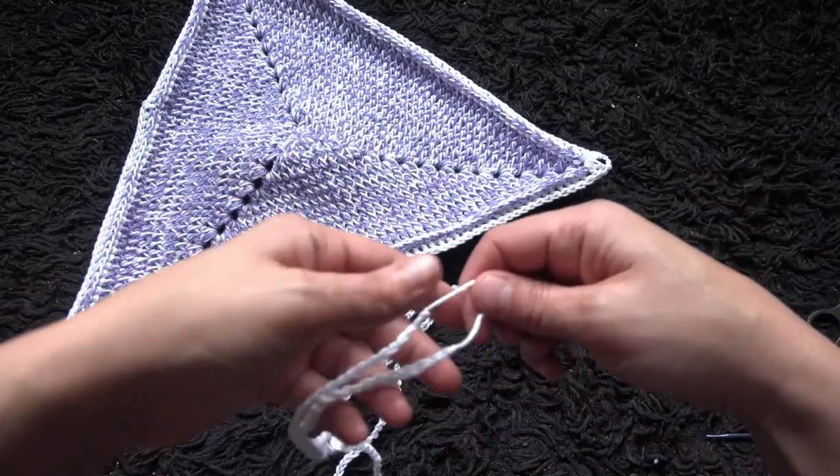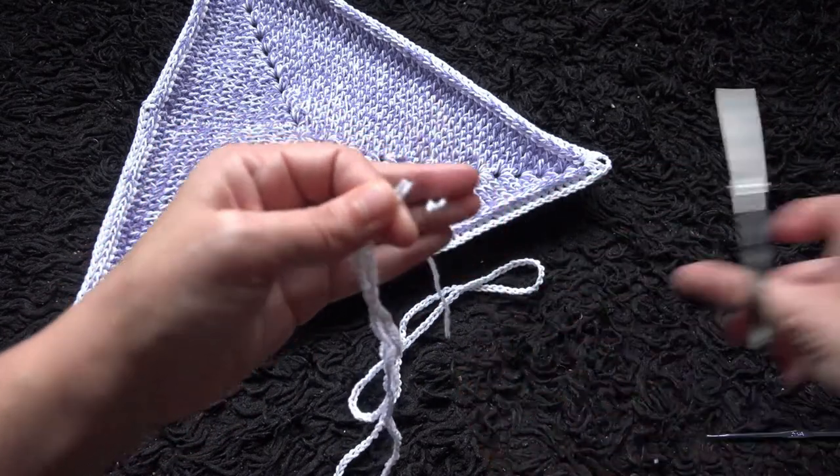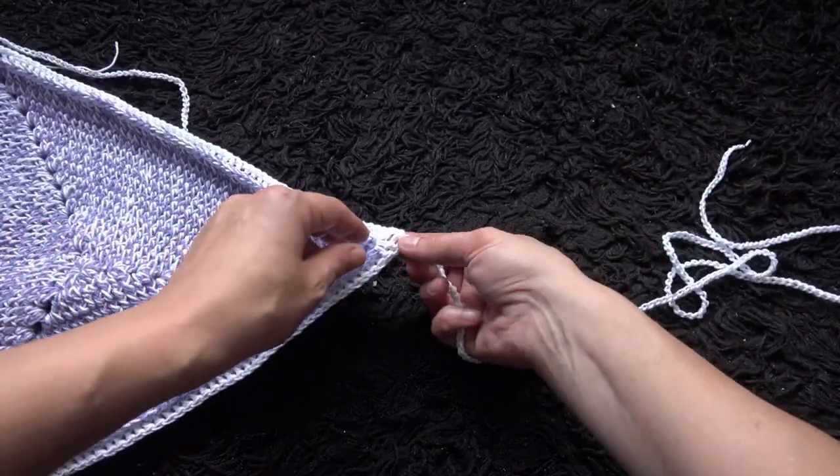I'll trim this excess. Right here through a three chain loop I'll insert this chain.